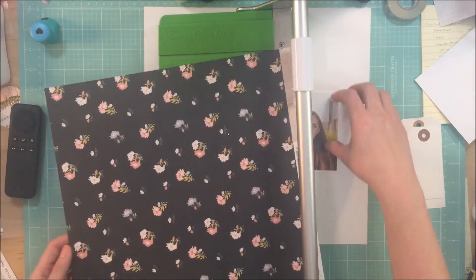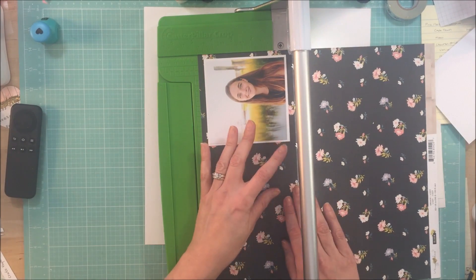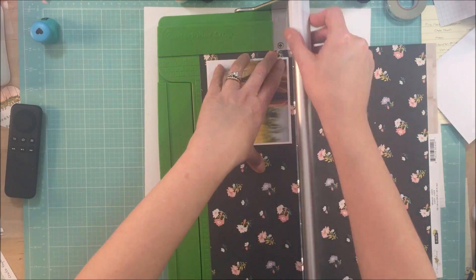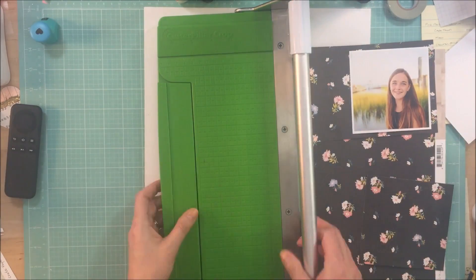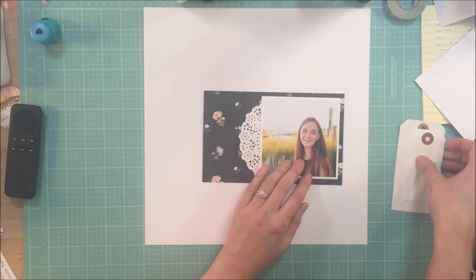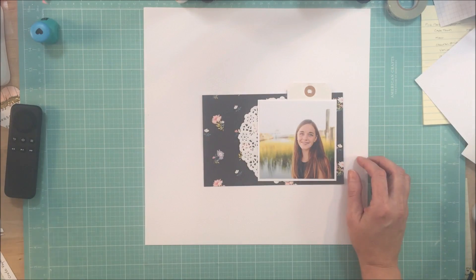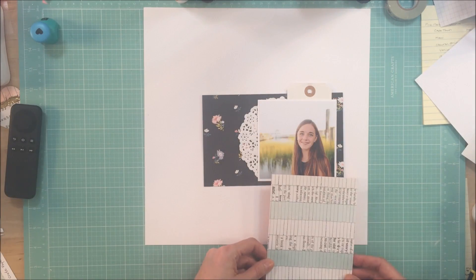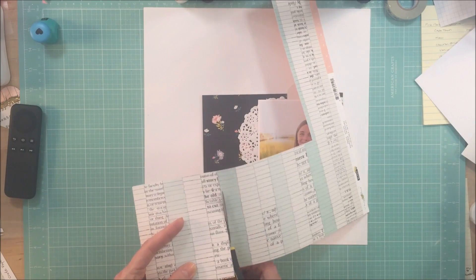Hey guys, it's Kelly. Thanks so much for joining me today. I need to apologize first about the video quality for the first couple of minutes. I'm not sure what happened — I don't know if there was something on the lens of my iPhone camera. I left it in because you could still see the process and see what I was doing, so I apologize for that in advance.